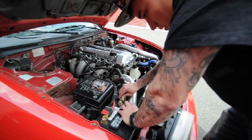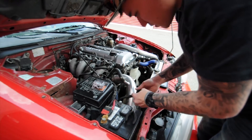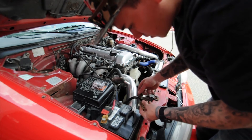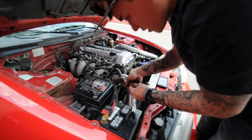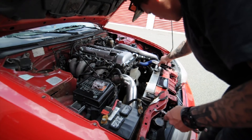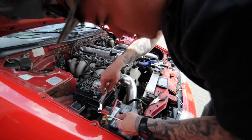First, we're going to take them off. Then we're going to peel this back, expose the wire, and you want to cut as close as you can so that way you still have enough wire to reach. You want to make sure that both terminals are off your battery, just for precaution.